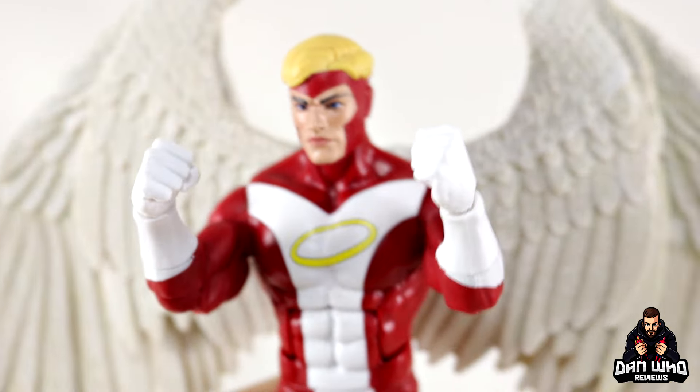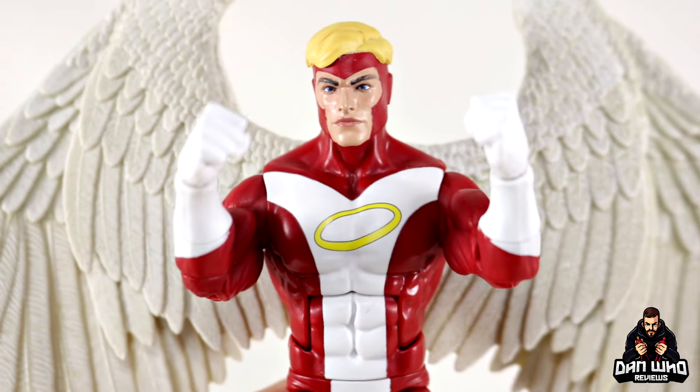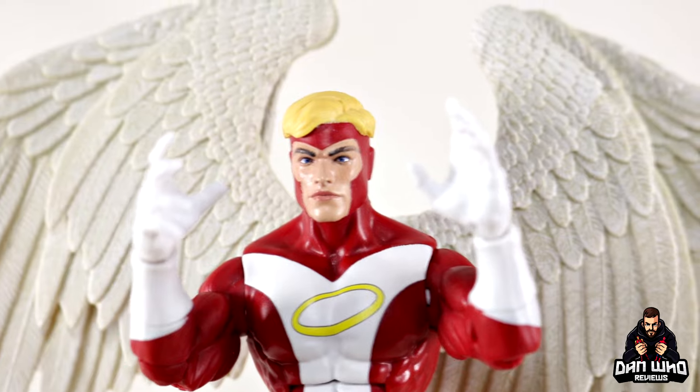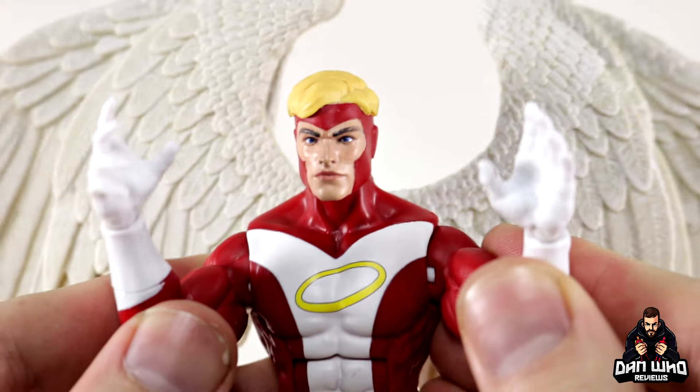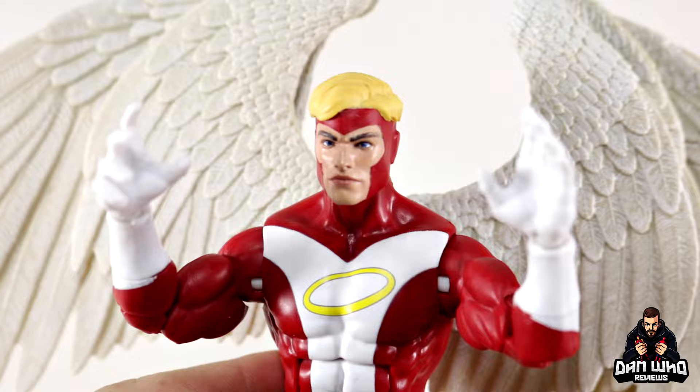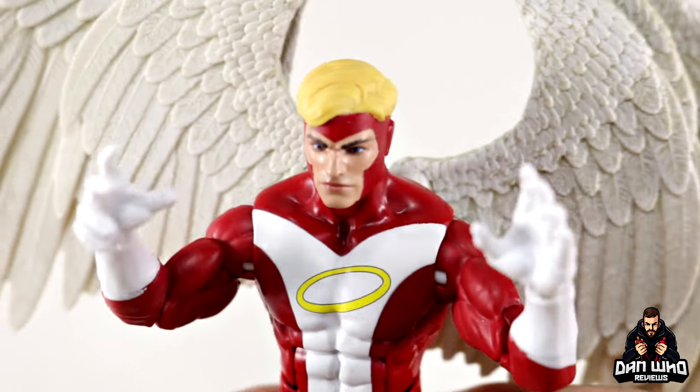He comes with a set of fisted hands straight out of the packaging, but also a set of these open palm expressive oversized hands that we've gotten with every figure on this new Vulcan body. They are definitely a little bit too big, but they still work — more expressive hands for those flying poses, I assume.